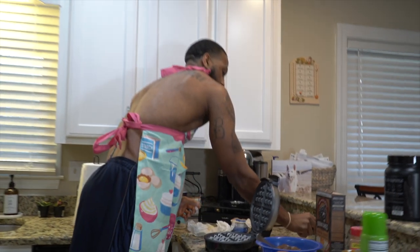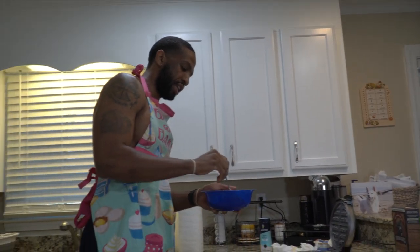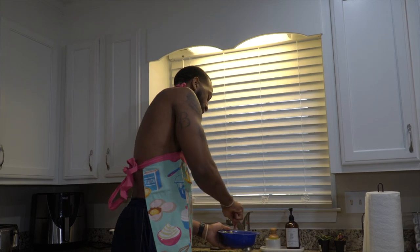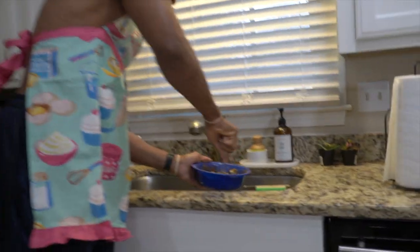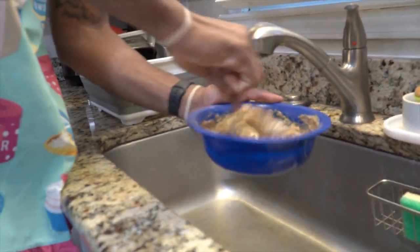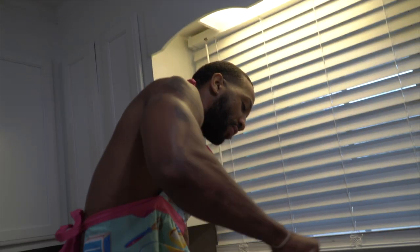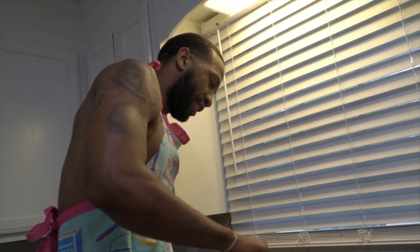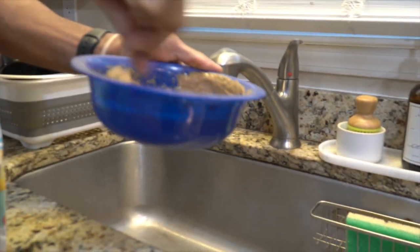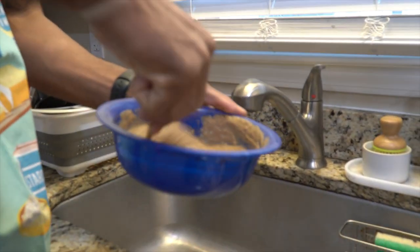Turn on the waffle maker, which I picked up from Walmart for like $14. Comes in handy. How do you like your waffles, Elliot? Thick or soft? It don't matter for Elliot. Got to whip that real good, get all the corners. You want to try to get the perfect consistency — go until you get the majority of the lumps out. That looks about right.